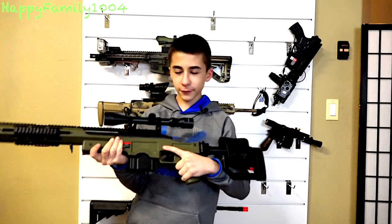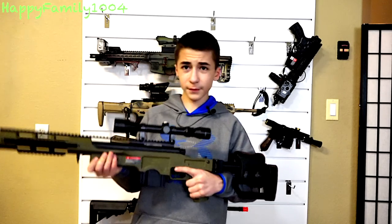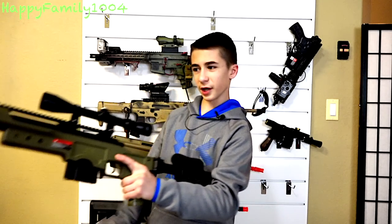Our next gun is the Well MB44 11D sniper rifle. We've never actually used this playing airsoft, mostly just because it's such a heavy sniper, although it is really fun to shoot in the backyard.